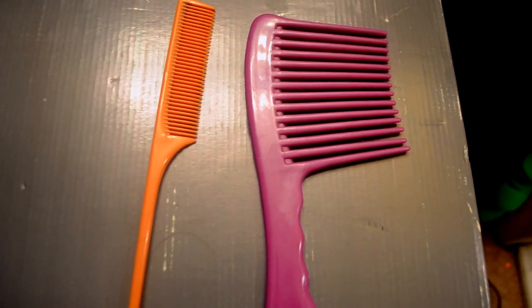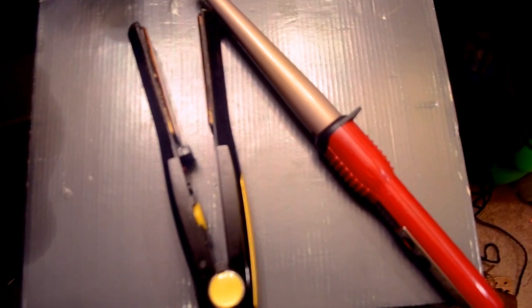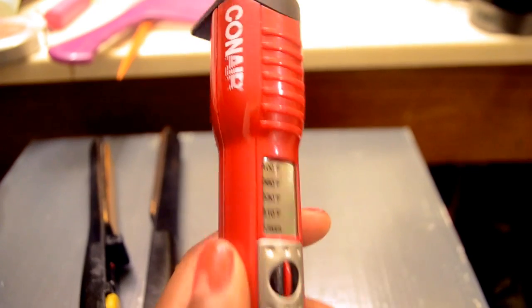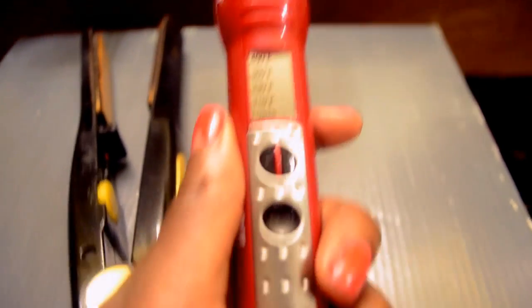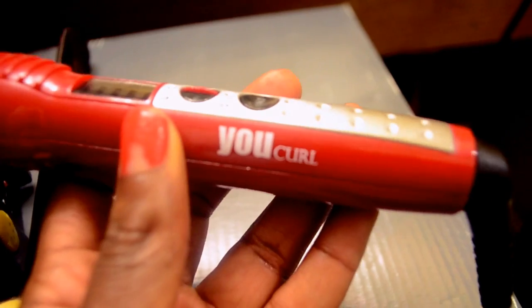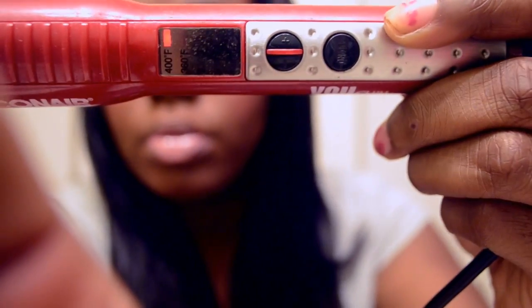Before we begin, I'm going to show you the products that I use, like a regular comb and a wide tooth comb. I used a flat iron and a curling wand. This curling wand is by Conair, it's called a U-curl, and it gets up to 400 degrees Fahrenheit. This is one of my favorite purchases from the last couple months — it just gives me the curls that I love. It gets really hot so it comes with a glove, but I never use it.